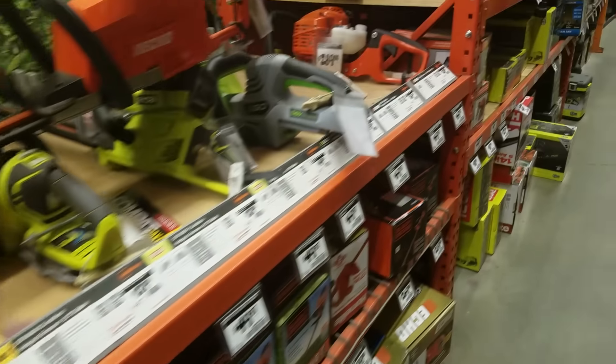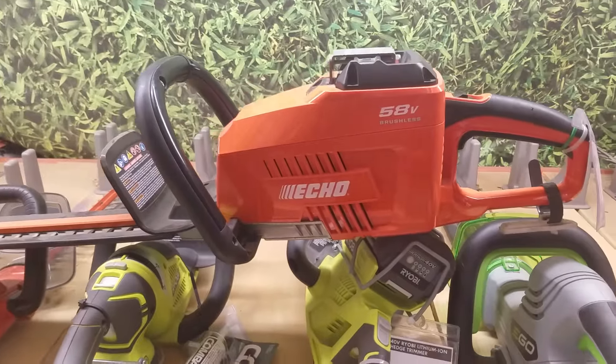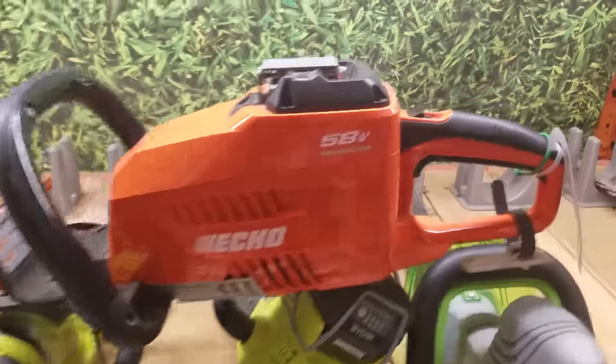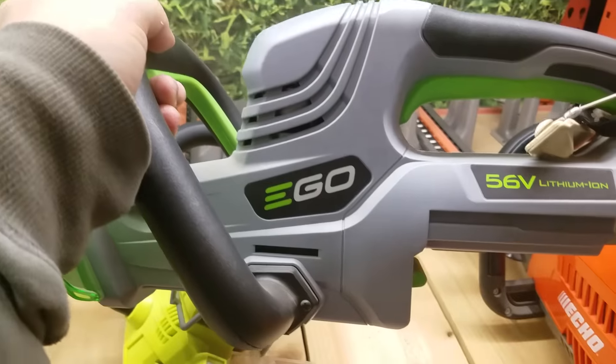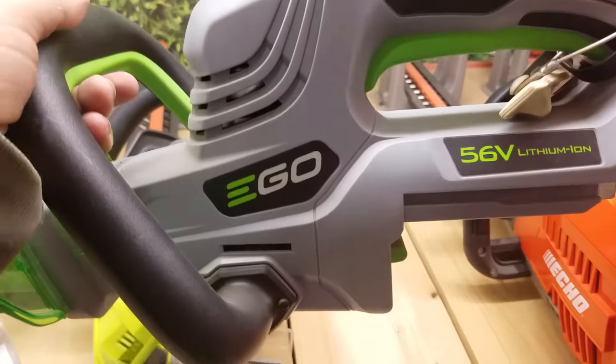That's why I tell you some of this stuff — we're not Milwaukee, but this Echo is unusable. I'm surprised if they sold more than... I don't even know. This doesn't even have the battery in it. Ego is the number one cordless lithium-ion company out there right now. They make great products.